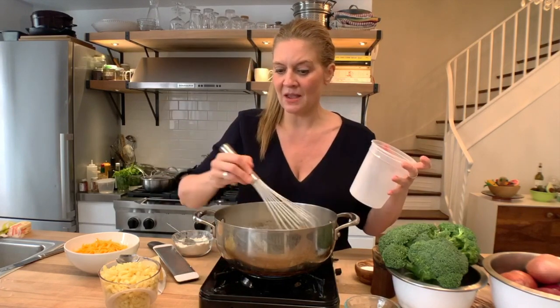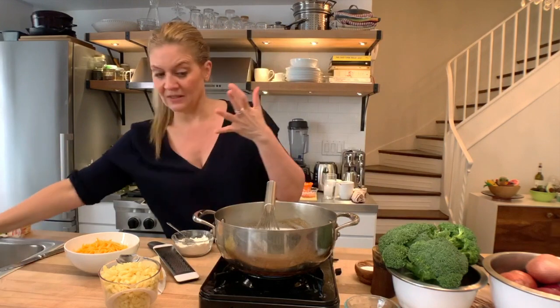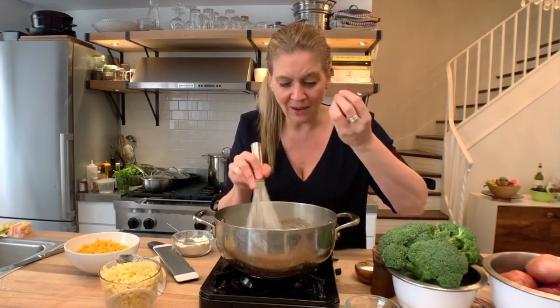A bechamel sauce can be used for many other things — it can be used to make a lot of Greek dishes and other sauces. You start with a base sauce and then you add things to it. It's definitely an old-school style sauce, but it really is your best base for any cheese sauce. Even if you're making nachos and want a cheese sauce, this is where you start. Or a fondue that you really want to hold up and not break.